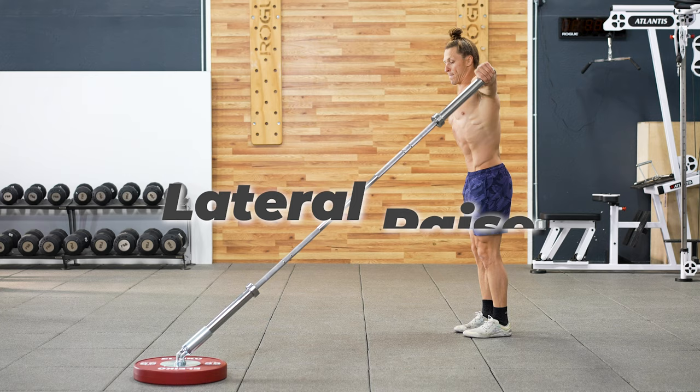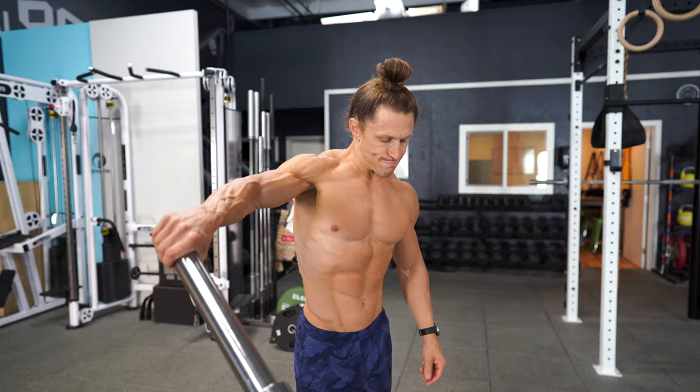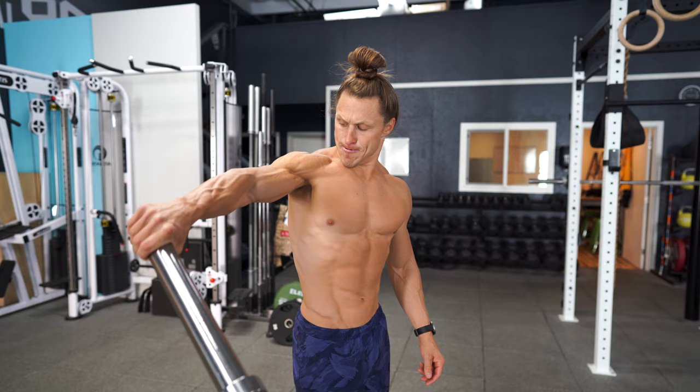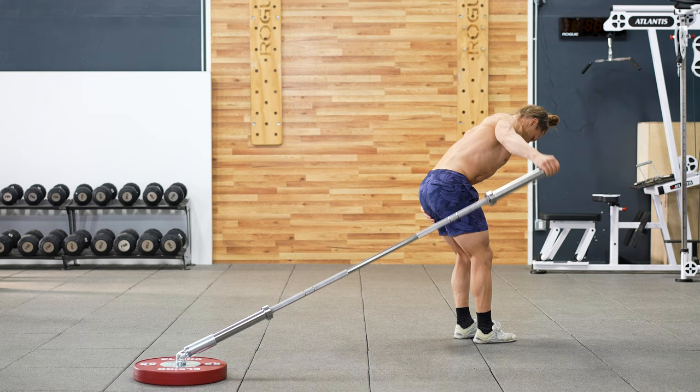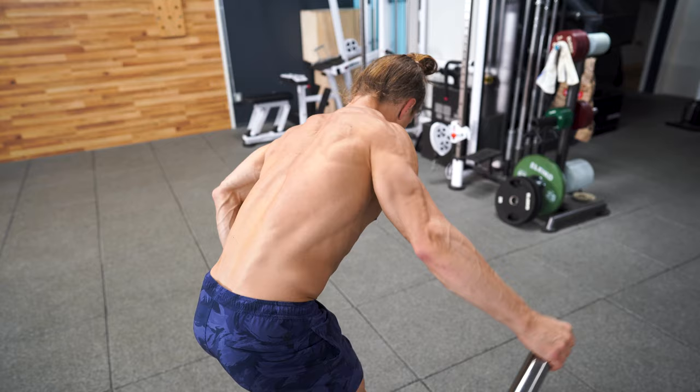The first of two shoulder isolations — the lateral raise. It's time to strip the weight down so that we can really focus on isolation of the lateral delts. You're going to angle your body however feels best in order to get predominantly lateral shoulder engagement and movement. To work the rear delts in the shoulder raise, we're going to attempt to get our upper body leaning forward at approximately 45 degrees while we're going to drive our elbow back and behind us. Search for the optimal position relative to the landmine so that you can feel this in the back of your shoulder.